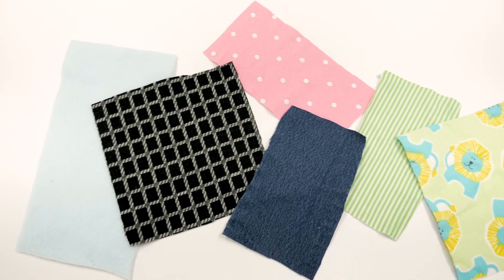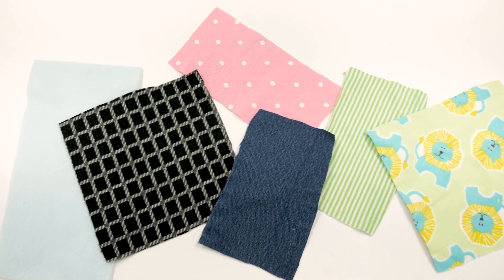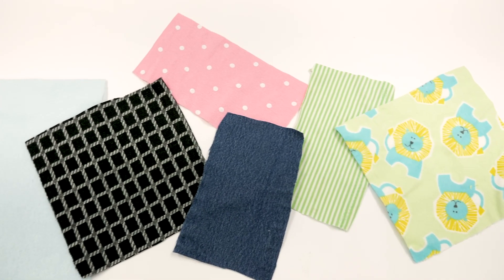Soft Stretch Ultra can be used with fleece, knits, jersey fabrics, stretch denim, spandex, and flannel.